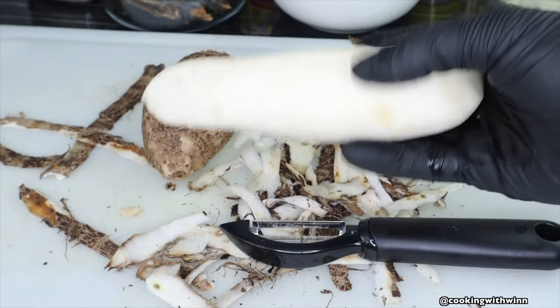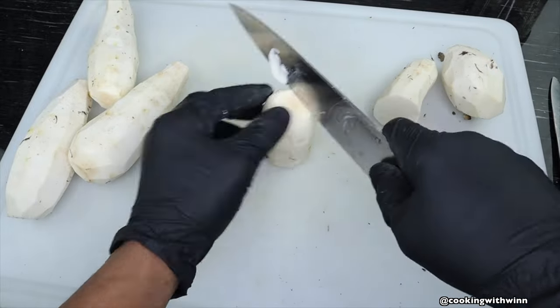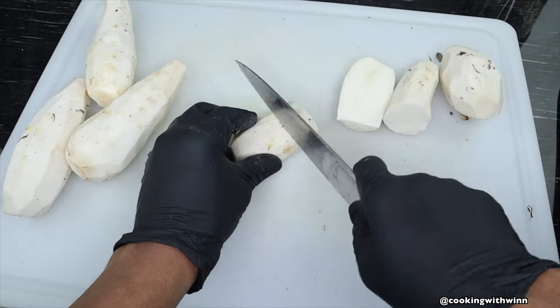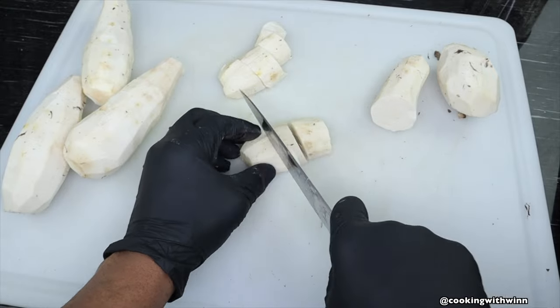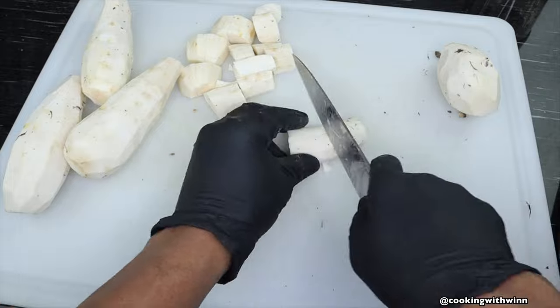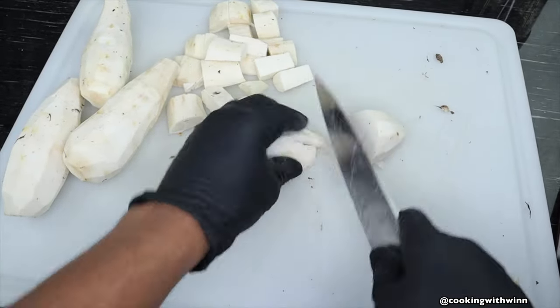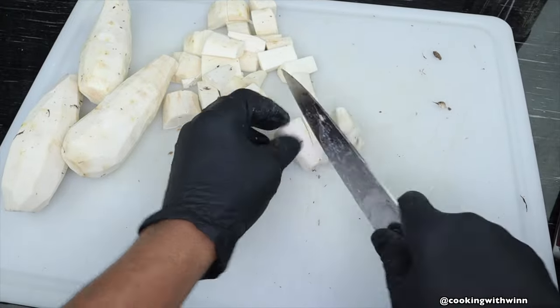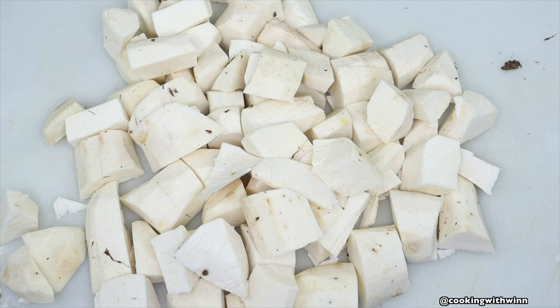I'll go ahead and peel the rest of the eddoes off camera and then show you the next step. Now I'll go ahead and cut my eddoes into medium dice. After cutting up the eddoes, I'll take them to the sink and wash them.